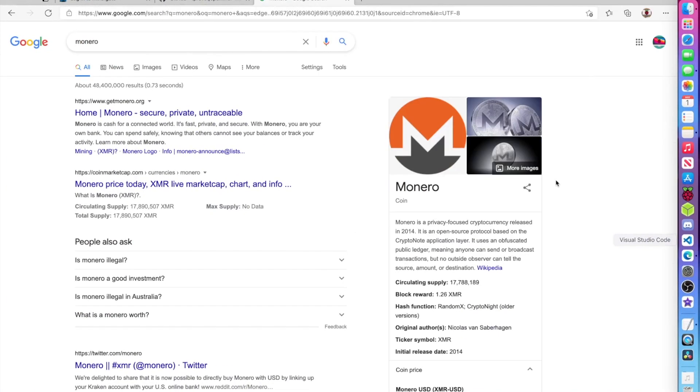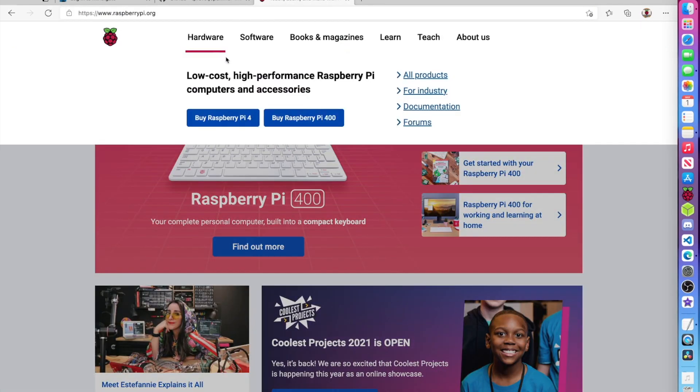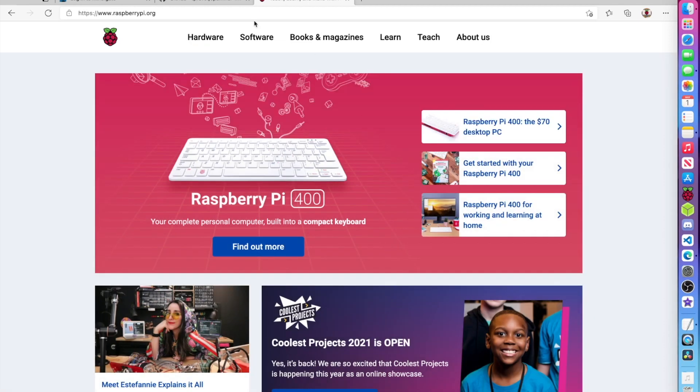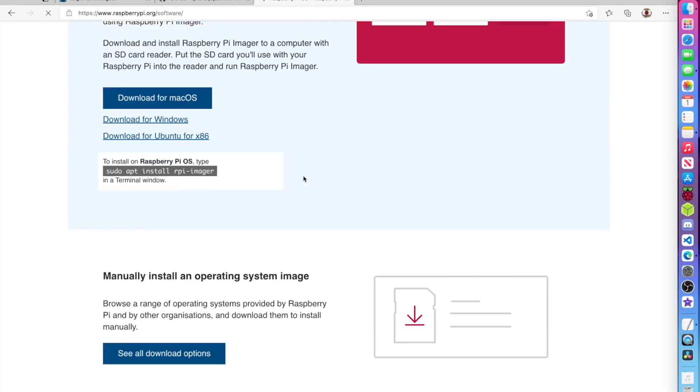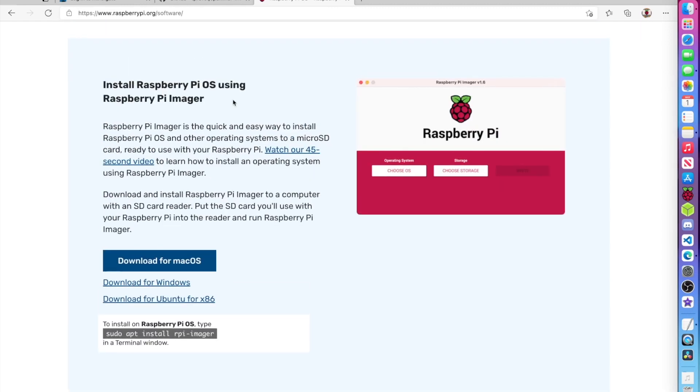We're over on our desktop right here. Before we do anything, we're actually going to need the Raspberry Pi imager. As our operating system, we're going to be using Raspberry Pi OS Lite. You could go with full Raspberry Pi OS, but it's just not worth it because it's going to use too many resources. Raspberry Pi OS Lite is good enough. Go ahead and download the Raspberry Pi imager — it's available for all operating systems.